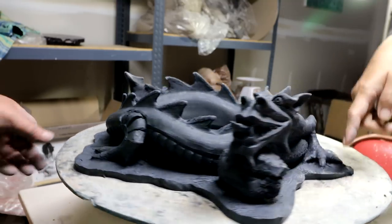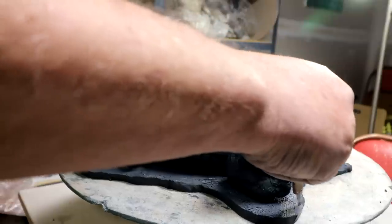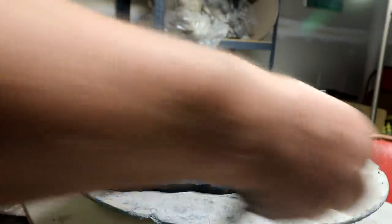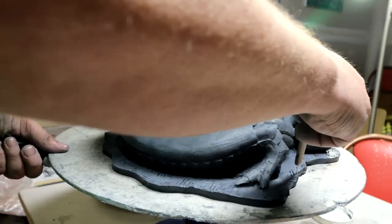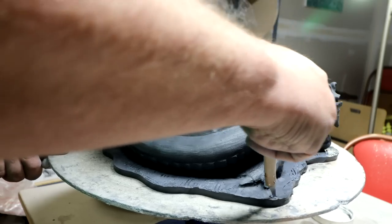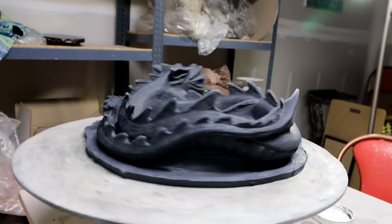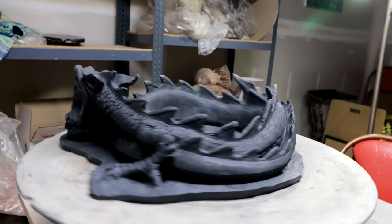Like even under the head too? Cut that away, yeah. At least here for now. Too much around this foot. I think that'll do for now.